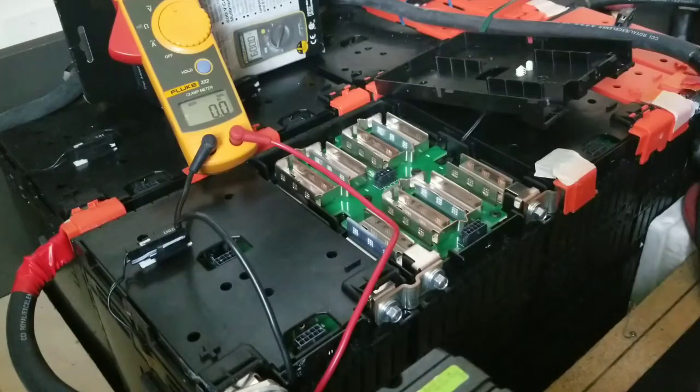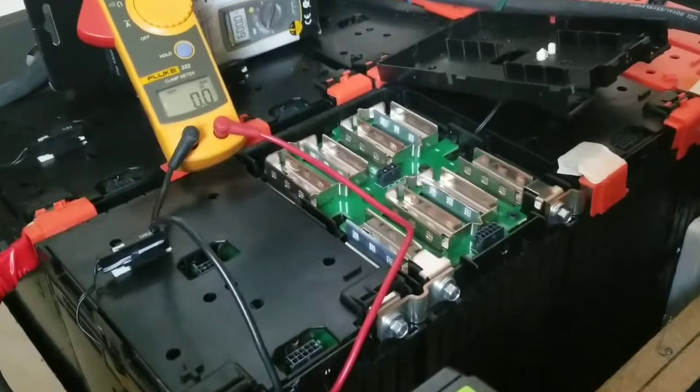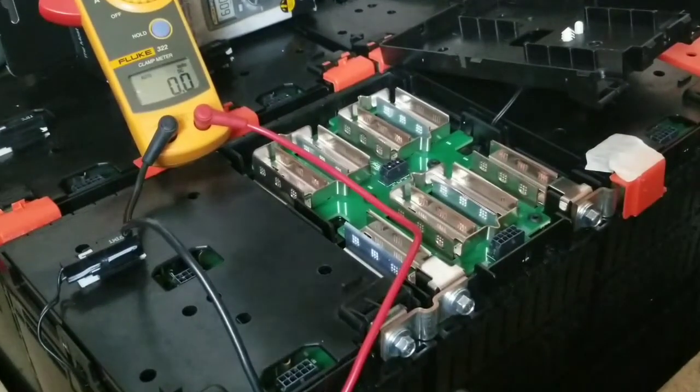If I had to use a BMS on my batteries I would do it — it doesn't mean any fight with anyone. But I'm experimenting, and this channel is strictly about experimental stuff, performing experiments and showing you what's going on. I'm not telling nobody what to do, just showing you what I've done.